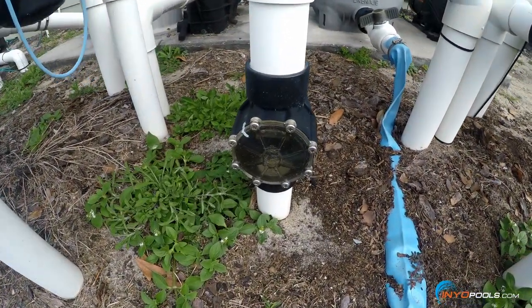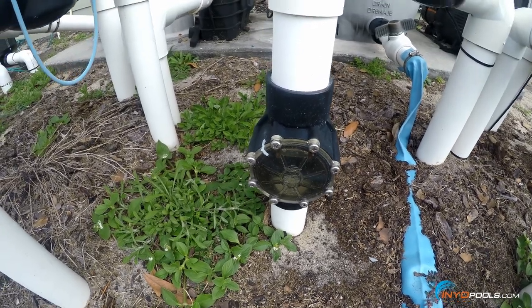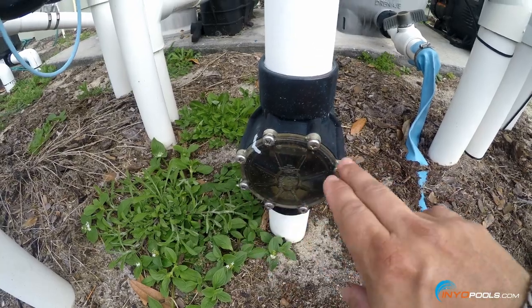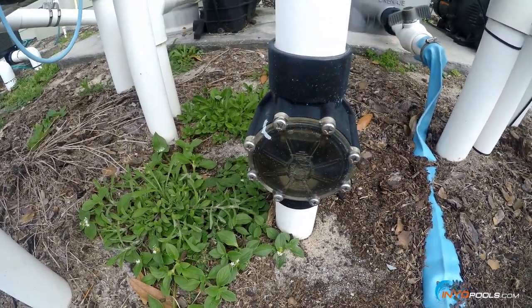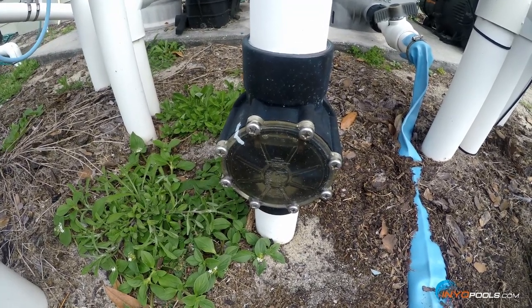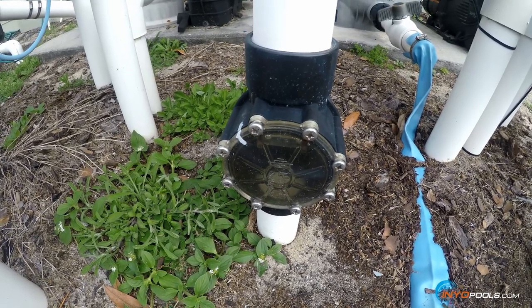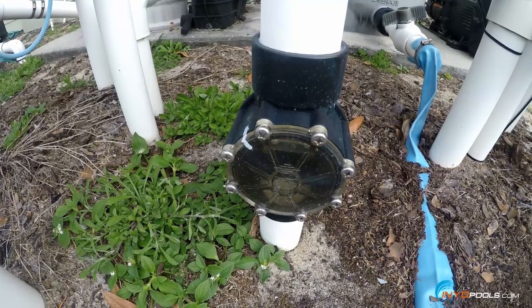Here is the actual check valve at the equipment. You'll see that the screws hold the cover to the check valve. We'll remove these screws, removing this cover, exposing the inner flap assembly of the check valve, and we will replace that. Commonly these check valves are used for preventing the water level in the spa from lowering when the pool pump has turned off.